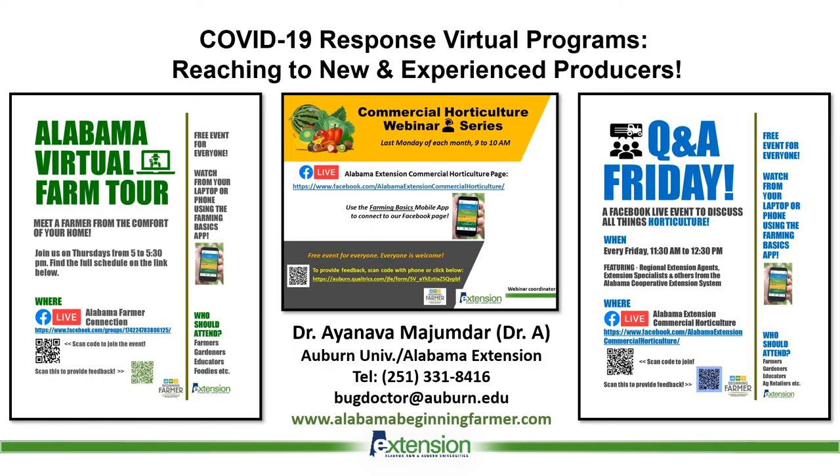In response to COVID-19, we have started new activities to reach out to our farmers. We're doing virtual farm tours on a weekly basis. We also have a monthly webinar series for farmers to spread information, and a weekly Q&A Friday show with regional extension agents, extension specialists, and county coordinators working together. All these are transmitted through the Facebook page Alabama Extension Commercial Horticulture, which is a great way for producers to find information.